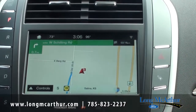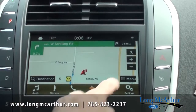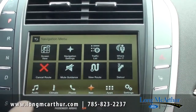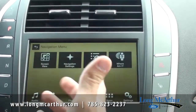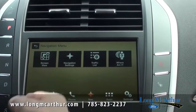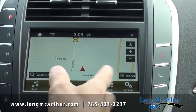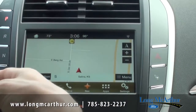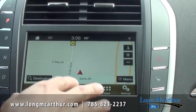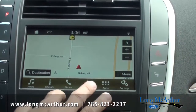The route guidance will start. If I decide I don't want that destination, I can hit cancel route and it cancels it. It also gives you your traffic list — as you set up that destination, you can go in and see if there are any traffic stops, wrecks, or anything like that along your route. Real nice and easy to use with that touch screen.